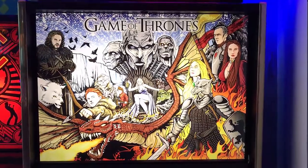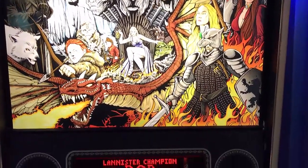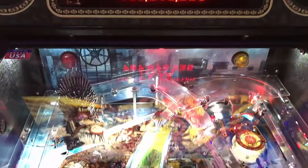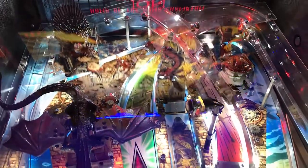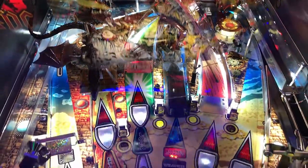Hi, this is Nathan, your Neighborhood Arcade and Pinball Talk Hour. We're going to be reviewing Game of Thrones today — a beautiful game. Please look for our review underneath the description of our YouTube channel, as well as like and follow us on social media: Arcade and Pinball Talk on Facebook, Instagram, Twitter, as well as click that red subscribe button. Thank you for watching. Let's go ahead and get this review underway, shall we?